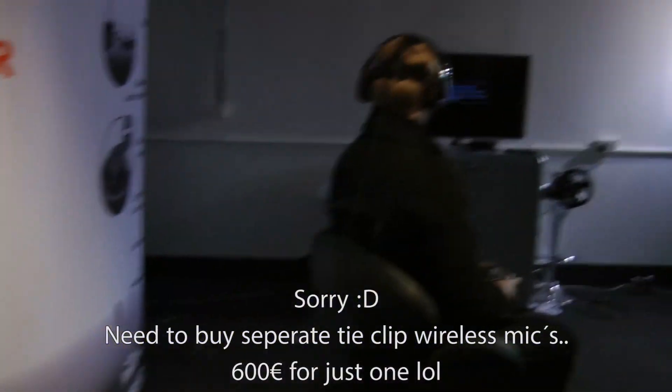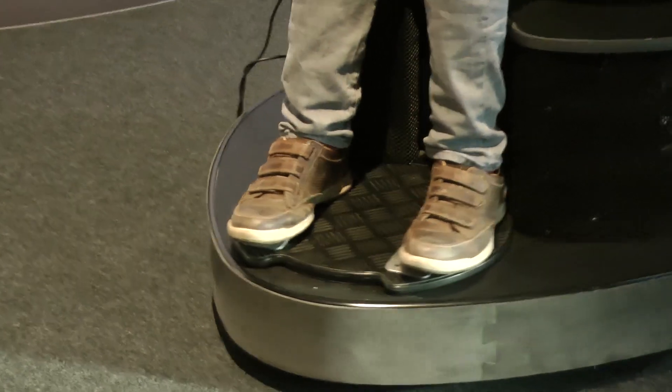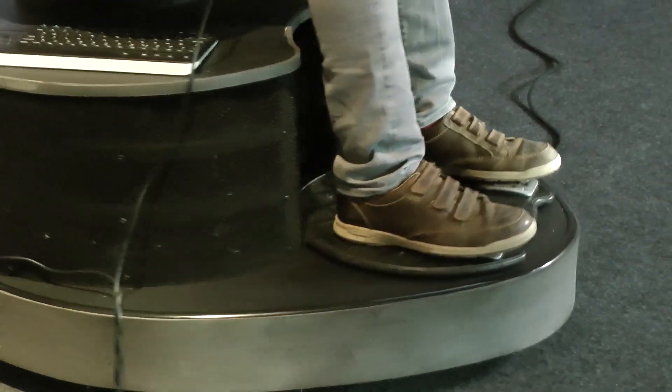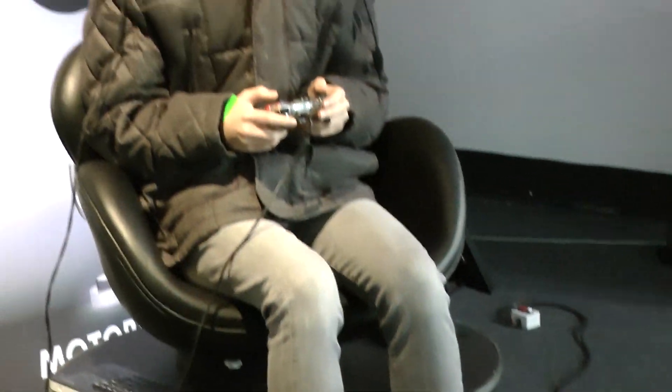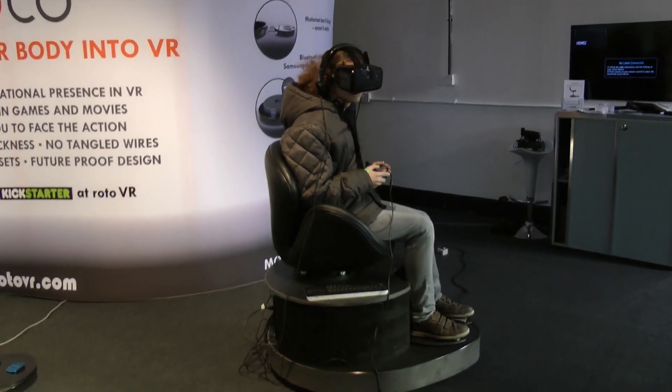Allowing the user to turn around is really important. But it's also really important to give people the inclination to turn around and explore. The guy behind you has never played with the Roto. He is exploring virtual reality exactly as it should be. If there's a door behind him, he can turn around and go through that door. So you feel more present. But also, as you're turning around, we've got a motor inside the base which turns you using a basic footpad control.